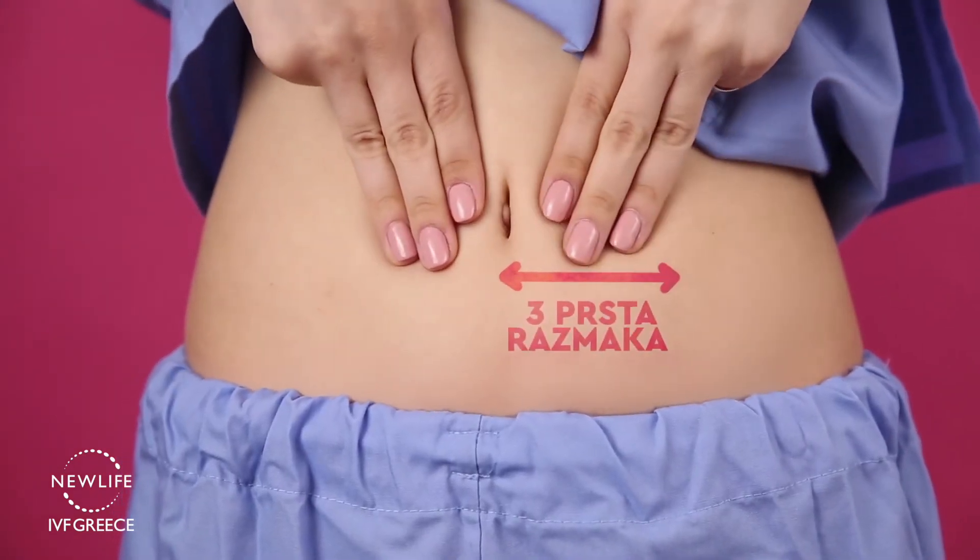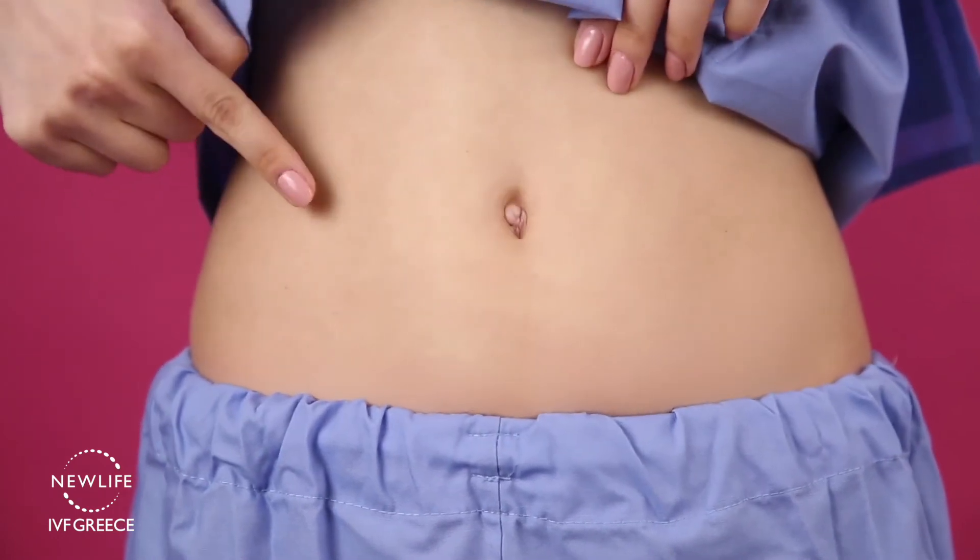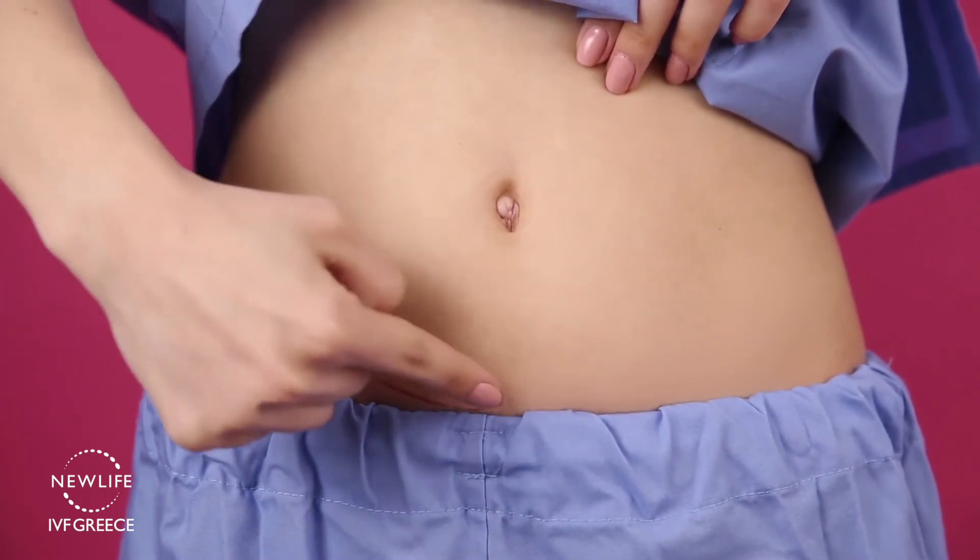Use three fingers placed under the belly button to find the location of the injection. Please note that it is important to rotate the injection sites.